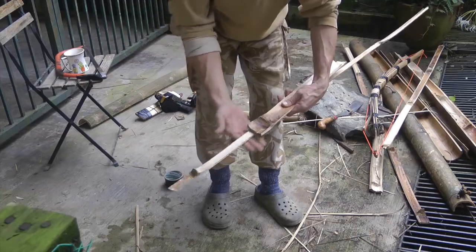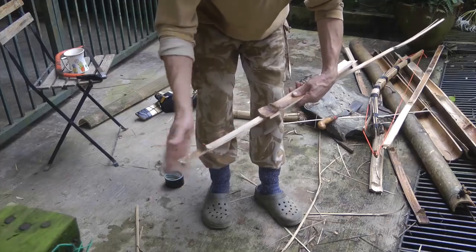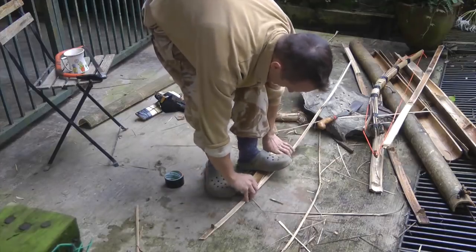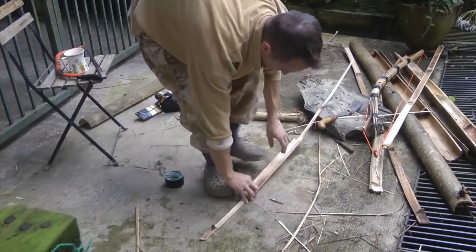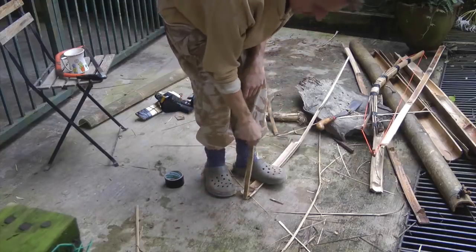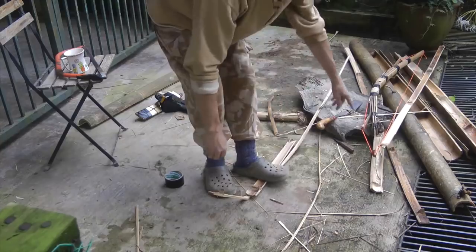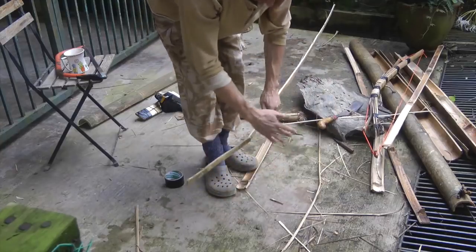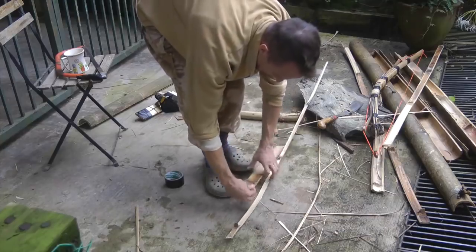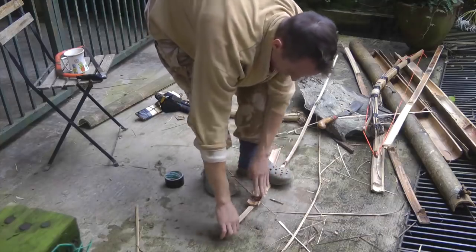The problem is where this piece ends and the main bow continues — that's a stress point. As I bend it, it's going to break at that point because it's a very abrupt shift. With the Penobscot arrangement, the load is a little bit more evenly distributed — you don't get that very abrupt point that's just going to snap it.